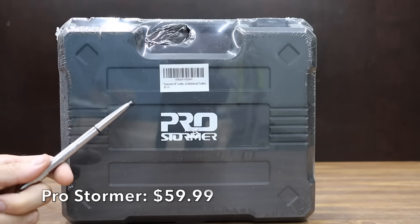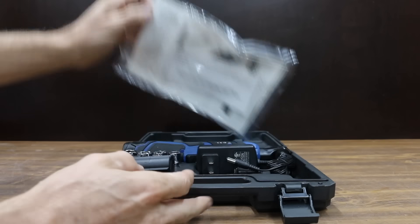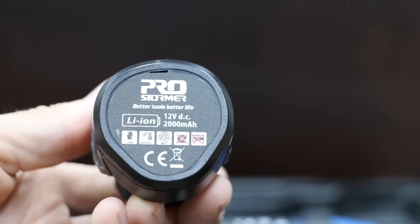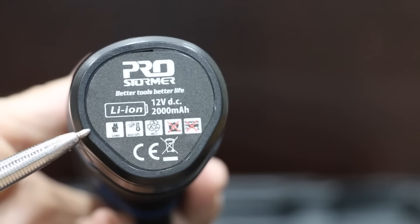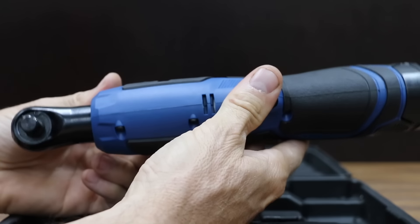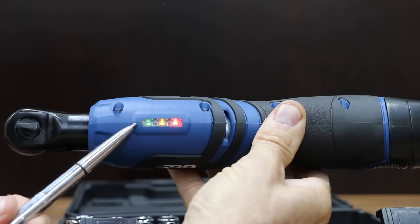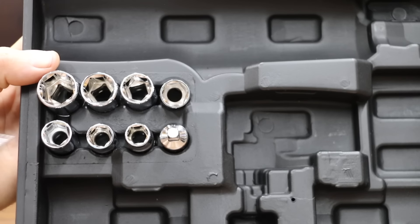At a price of only $59.99 is this ProStormer brand. It claims to be a very light tool at only 1.85 pounds, with a 2,000 mAh battery. All the ratchets we'll be testing are powered by 12 volts. The ProStormer comes with a second battery, a battery charger, and delivers up to 30 foot-pounds of torque, with a superior fastening speed of 230 RPM. An LED indicator provides real-time battery level, and it even comes with several sockets. Made in China.